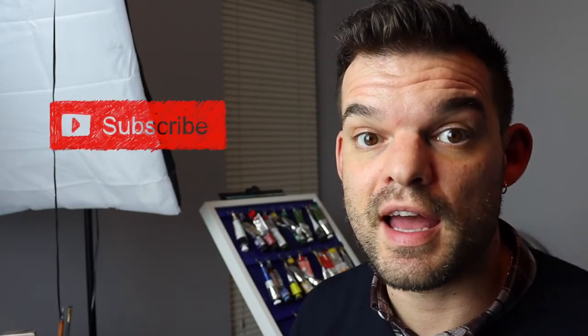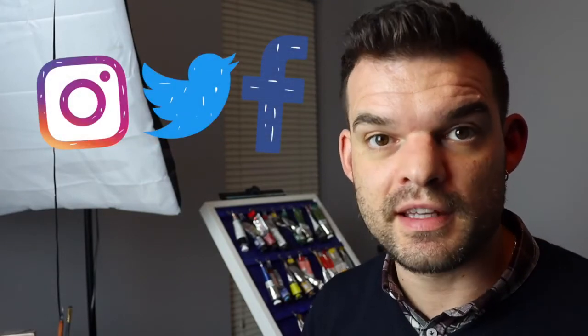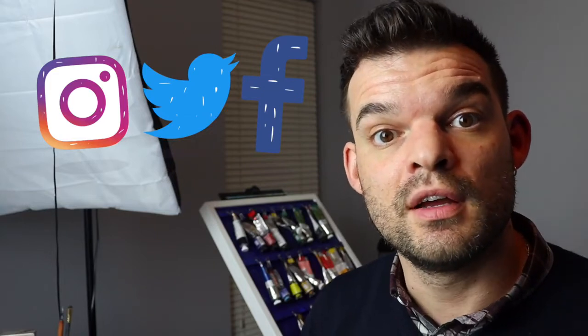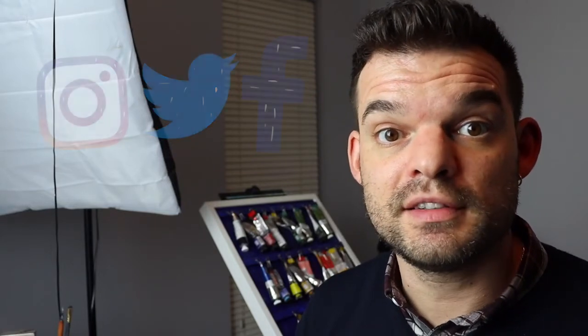I really hope you enjoyed this little video. This painting is going to be for sale in my Etsy shop and the link is below in the description box. If you enjoyed, please subscribe to my channel, and you can find all my paintings and my art on my Instagram account at irishformart, Facebook, Twitter, or on my website irishformart.com. I'll see you next week, bye bye!